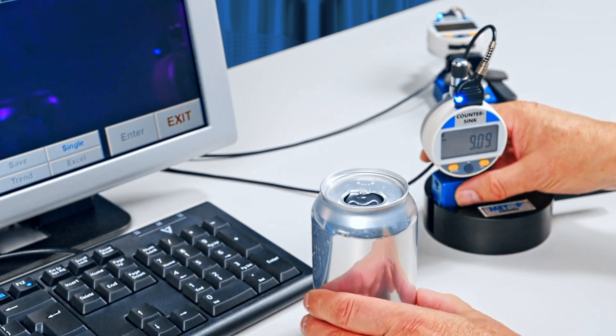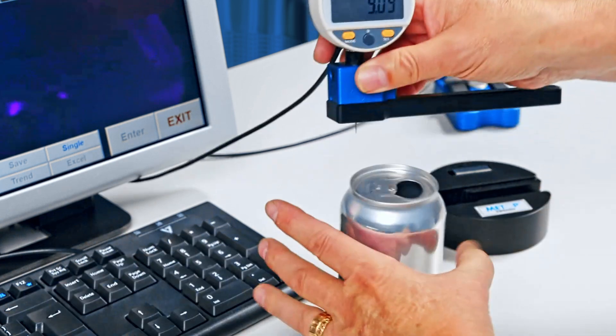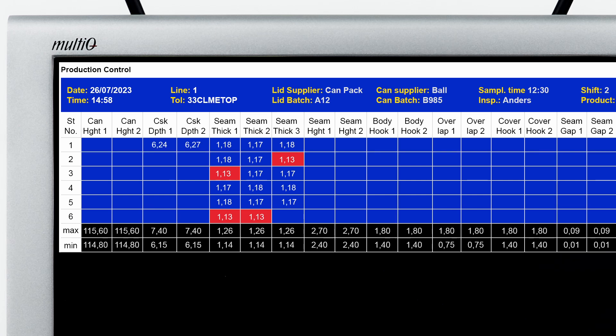Next, the countersink gauge. Measuring the countersink helps you analyze critical parameters falling outside of the specifications and to set the seamer. Measure two points.